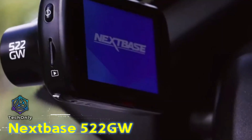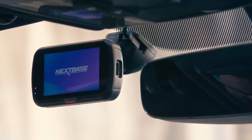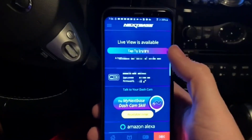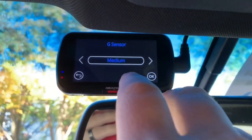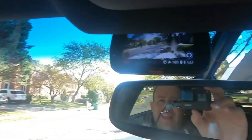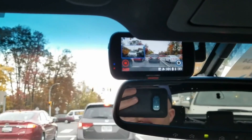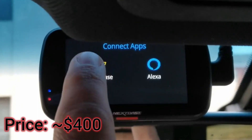The Nextbase 522GW Dash Camera records in 1440p and has a 140-degree field of view that captures clear footage of the road ahead. The camera also has built-in Wi-Fi and GPS, which allow you to connect to your smartphone and view footage remotely. One of the unique features is its Emergency SOS Response System, which can detect if you've been in an accident and will automatically alert emergency services of your location. The camera also has Alexa voice control. This camera is more affordable than the BlackVue DR750X and has all the features you would like already built into the unit, which makes it a solid purchase.